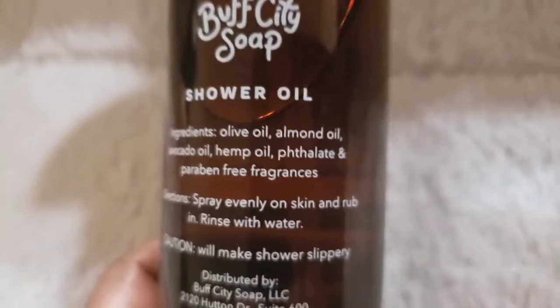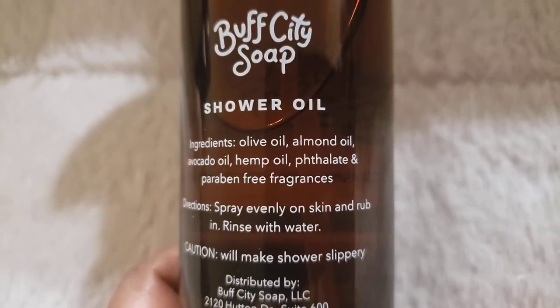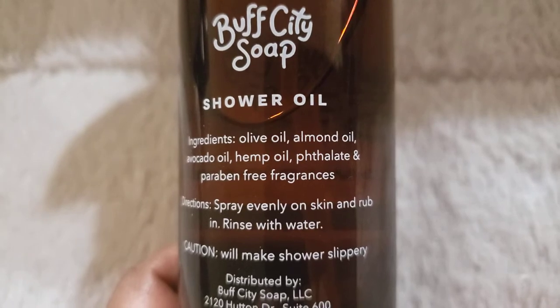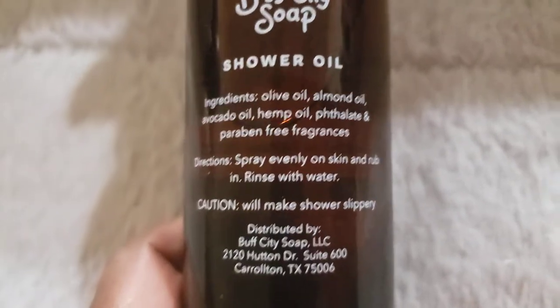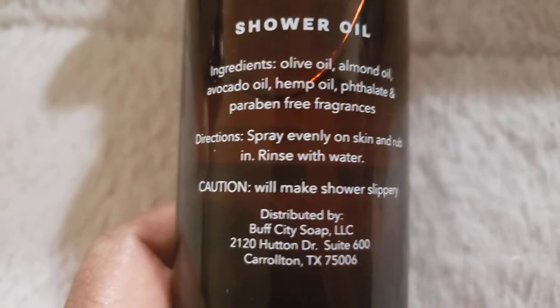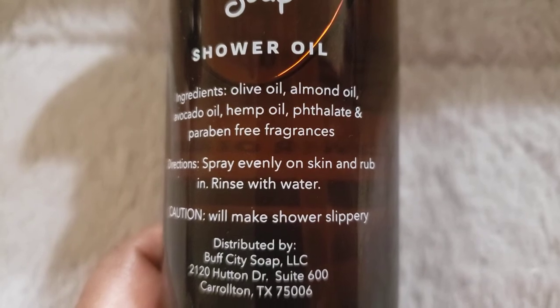Me and my son had a laugh over one of these words when I was trying to tell him about words spelled different than how they sound. It's paraben free and free of fragrance because I got the fragrance-free version. It says to spray evenly on the skin, rub in, and rinse with water.